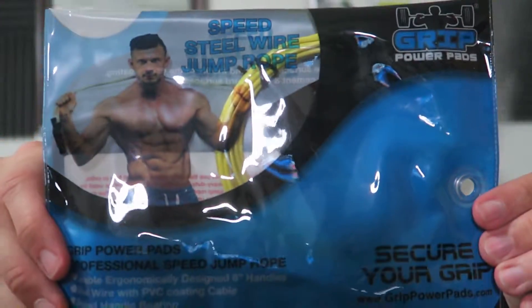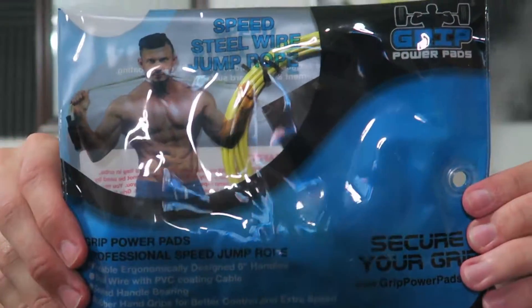It features durable ergonomically designed six-inch handles, steel wire with PVC coating cable, steel handle bearing, and rubber hand grips for better control and extra speed. Read it off for yourself if you want to, or don't, because I just read it all.